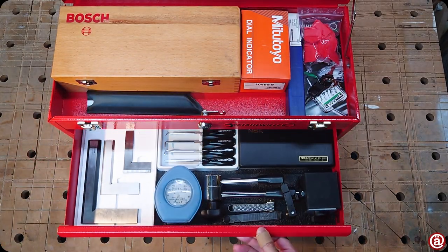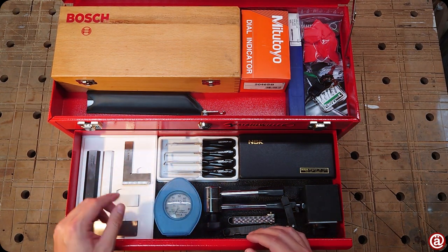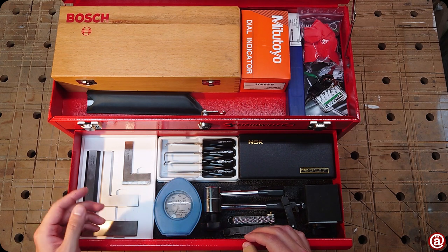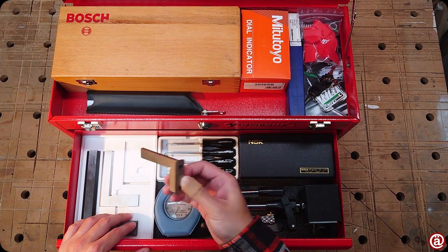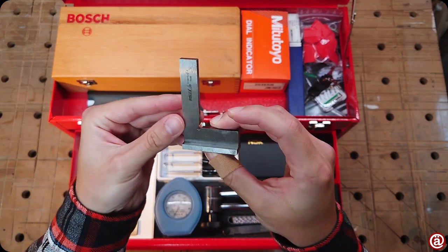Let's look inside the first drawer. The insert is made out of foam core. There's a Mitutoyo, a cheap knockoff, and the Starrett square that has some light rust on it. I use it mostly for woodworking.